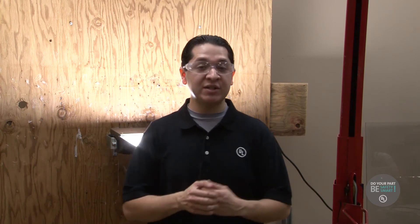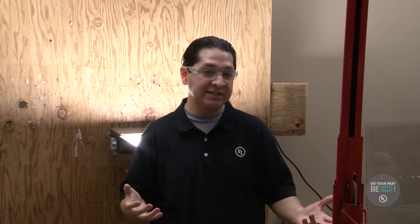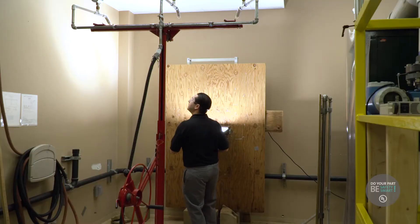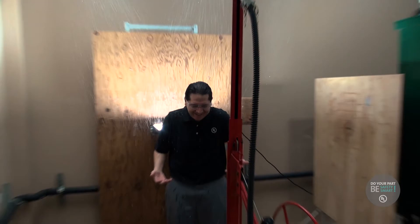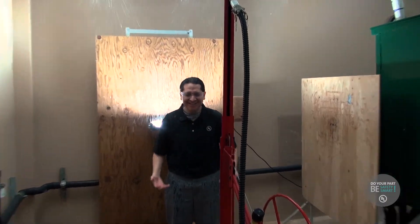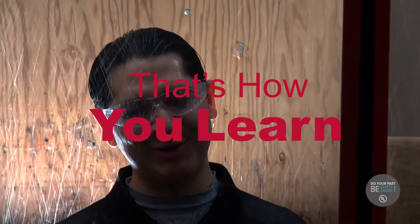Okay, friends. So at the lab here in Brea, California, we had a great time learning about lighting and some of the tests that are done, as well as about suction fittings. This is all just to make sure that whenever we need these things, they're perfectly safe. For UL Safety Smart, I'm Dennis Avalar, and that's how you are.